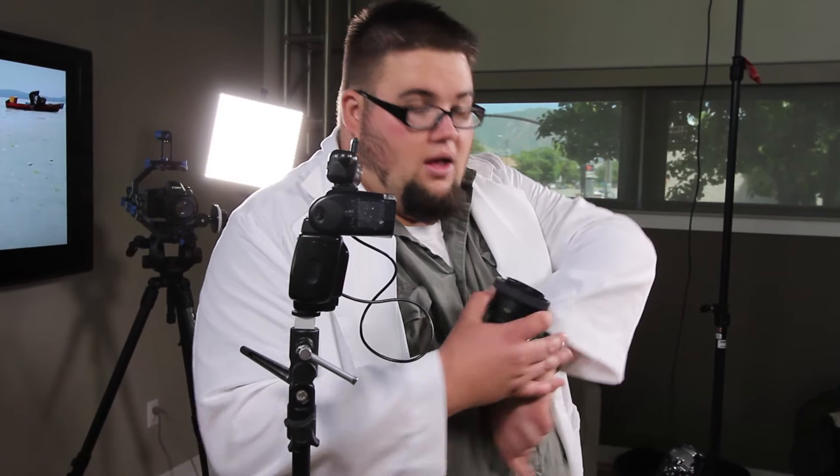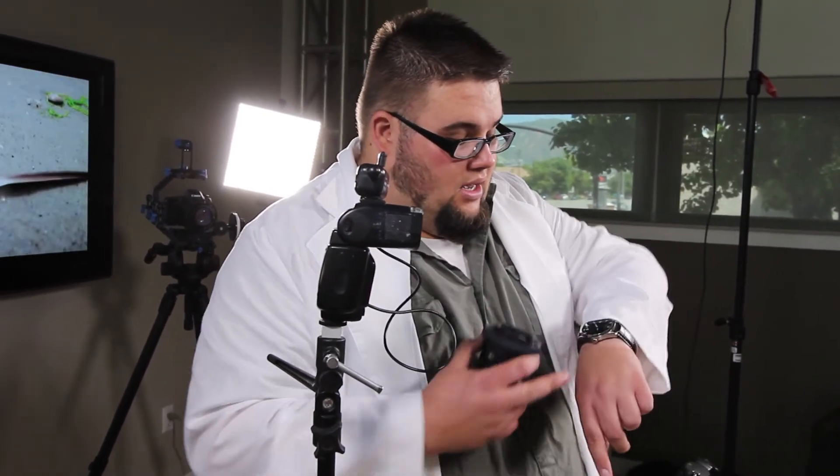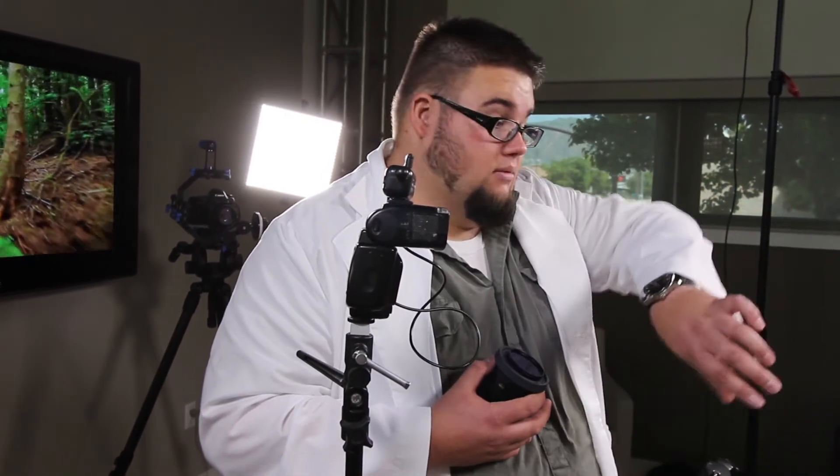Whenever I'm shooting any type of product photography in my studio, I'm doing the same thing. Say I'm shooting a watch and I've got my lights positioned but the glare is a little too much on the face of the watch — I'll go ahead and adjust the polarized filter to take that glare off the camera.